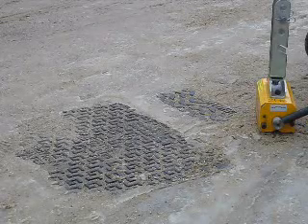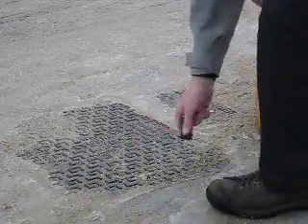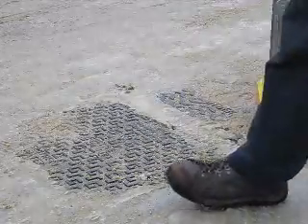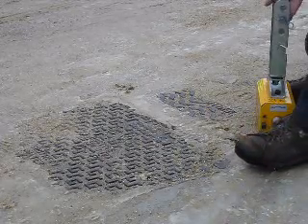On a winter's day like today, when the keyholes are frozen and not accessible, we can still use the magnet and the trolley to lift the cover.